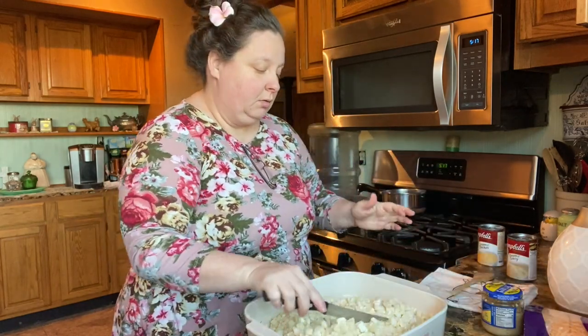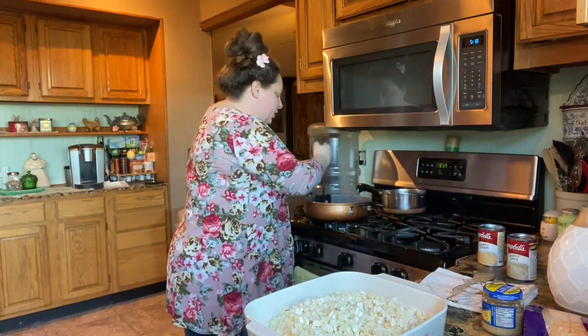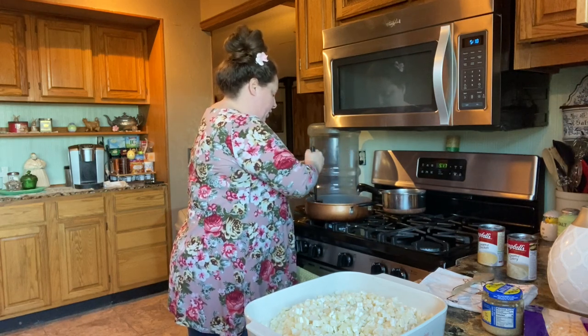We're just gonna finish cooking that up, mix our soups in with this, cook it down just a little bit, and you'll kind of know if you're gonna add some water. I'll show you if we're gonna add some water to that soup mixture or not.